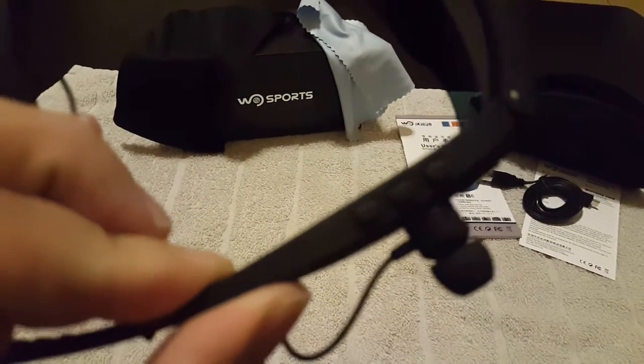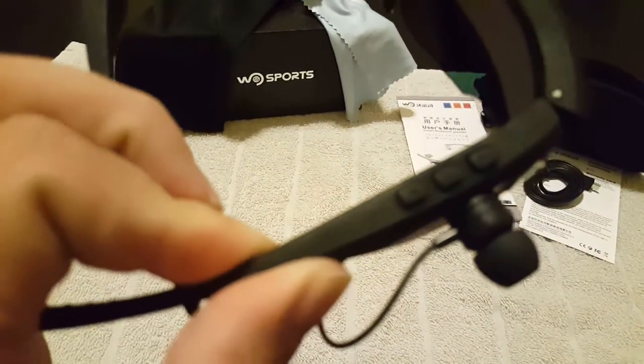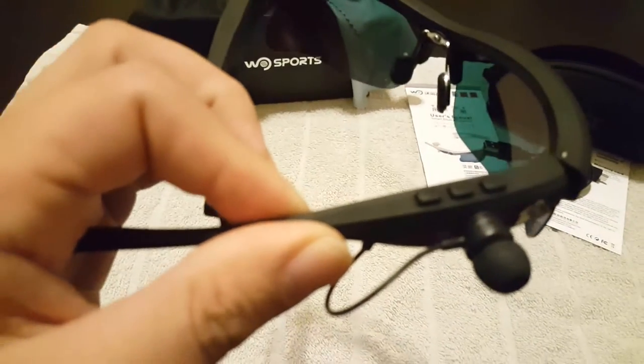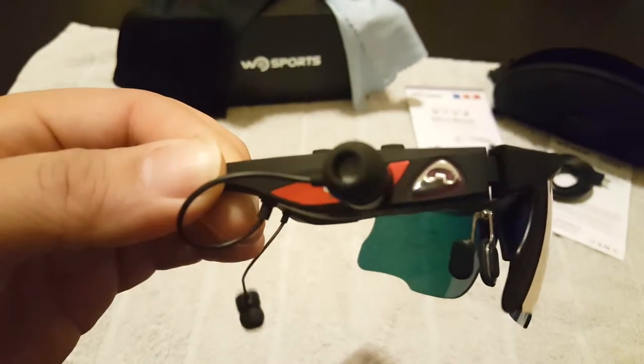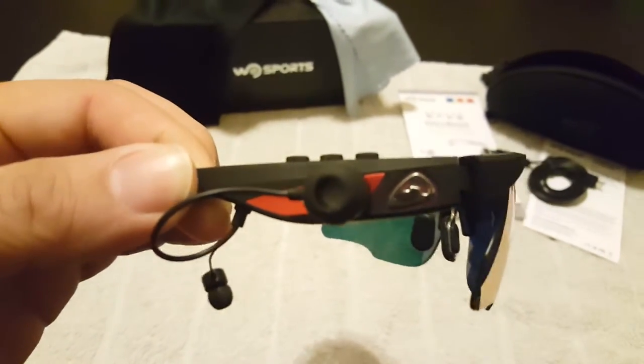Back to the design itself — the sunglasses have buttons on the right-hand side for volume up and down, and the middle button is your pause and play. To answer a call, you've got a button right there on the right to answer and hang up the phone.